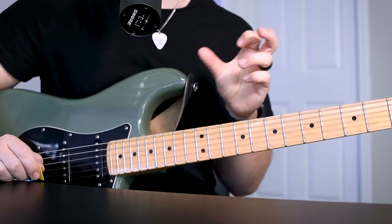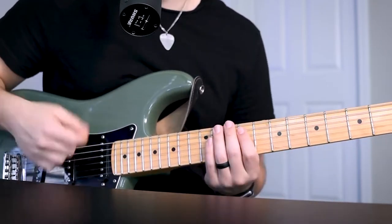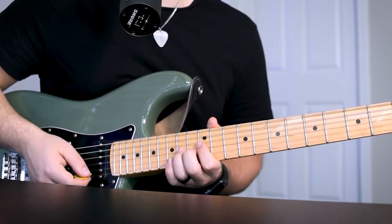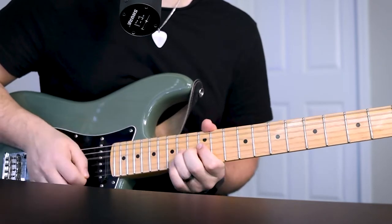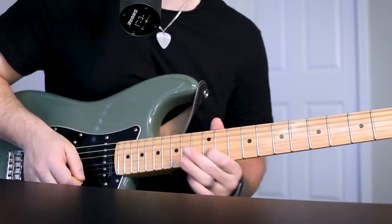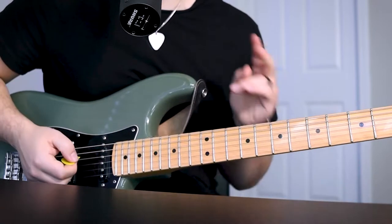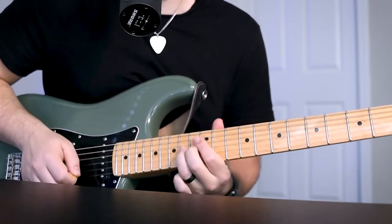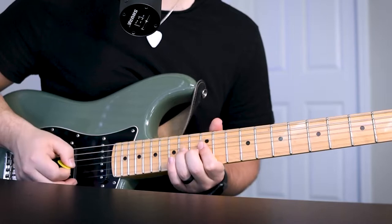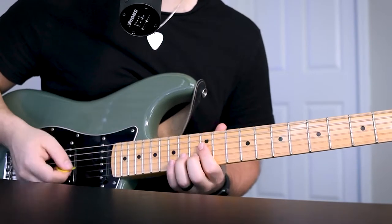So then on the 2nd verse, after that interlude, there's some lead lines that Lincoln throws in there. One of them is just a shuffle and then on your G string 14th fret, just going to be a bend — either a half step or a whole step bend. And then it's going to be a pull off to the 12th fret G string, or you can pick it. That 2nd lick is going to be a slide on your 14th fret A string, then your 12th fret G string, and that same kind of bend there.